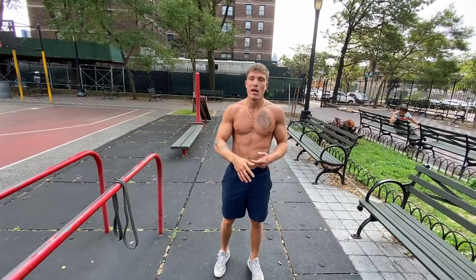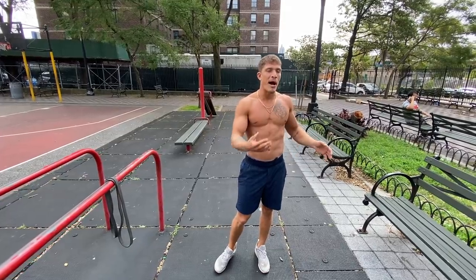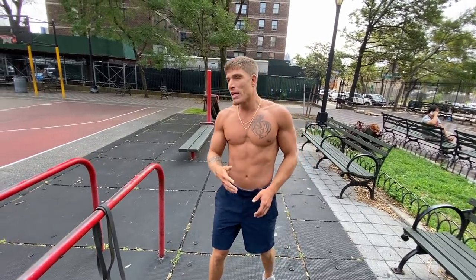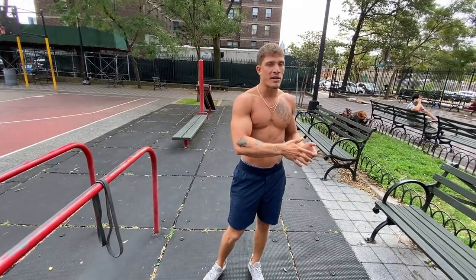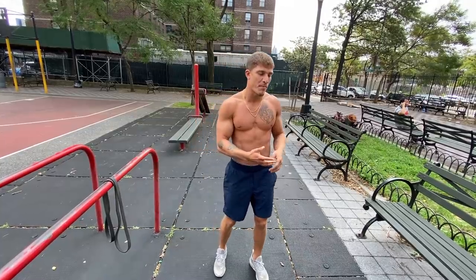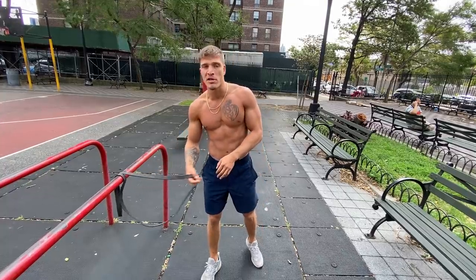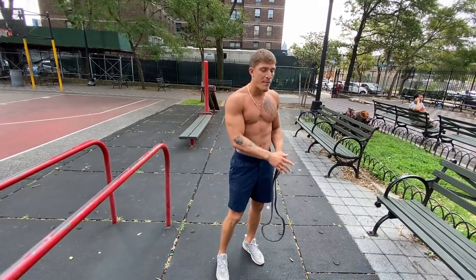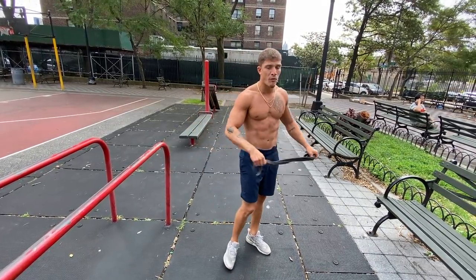This is for someone trying to build up their body weight strength — doesn't matter if you came from the gym or not. Calisthenics is a different ball game. You've got to have body awareness, stability, and coordination. I always preach full body training and healthy shoulders. In 95% of my programs you're going to see shoulder work involved first.